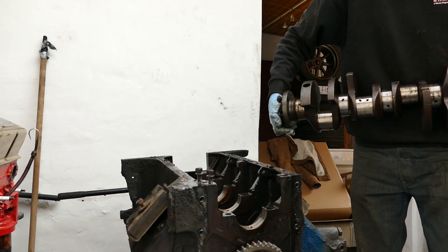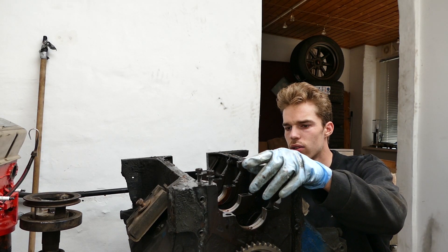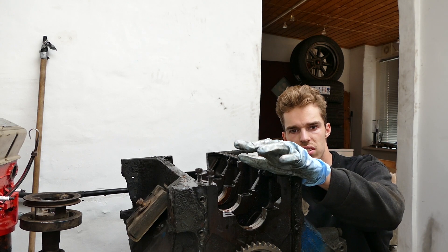That was actually not that bad. The Pontiac engine was way worse. Next step is going to be getting the honing tool out, and then we're going to start to clean up the cylinders.